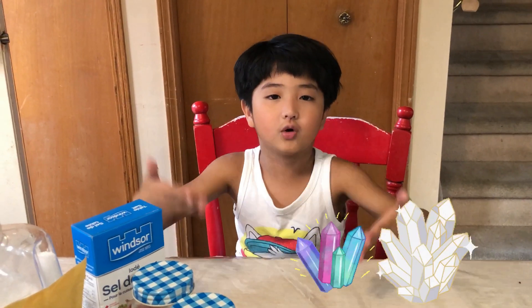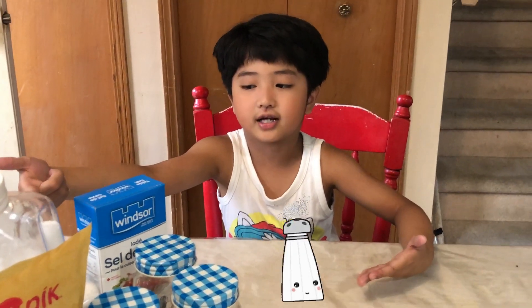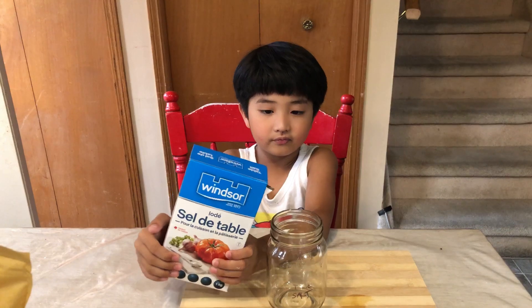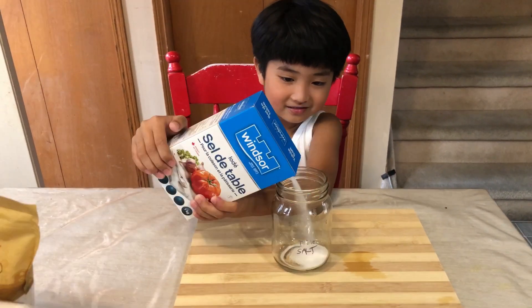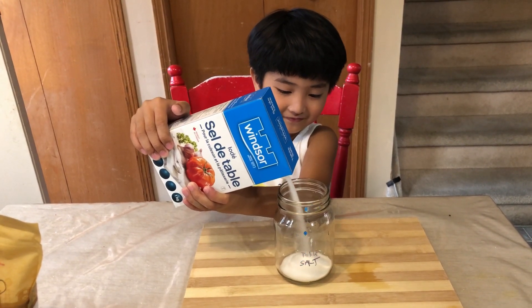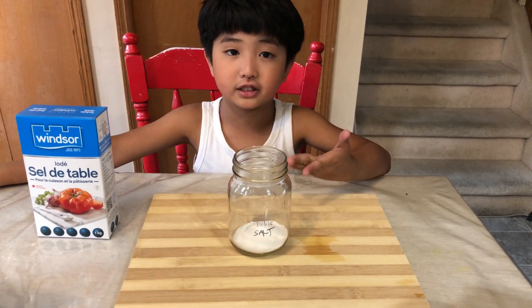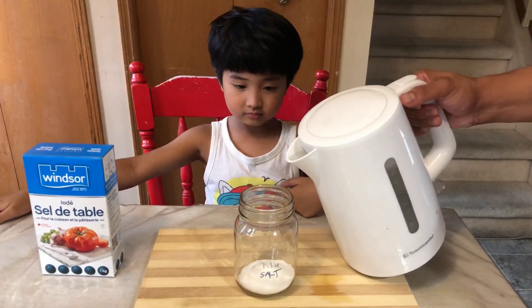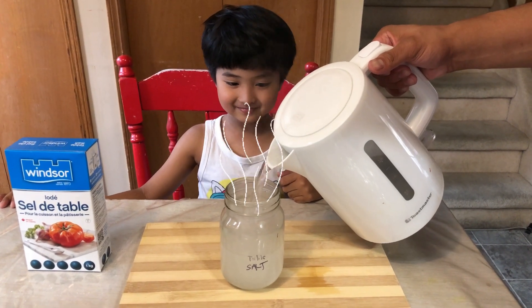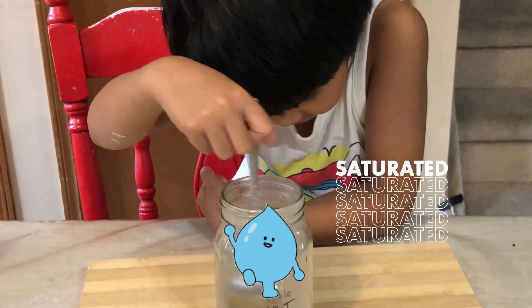We will be doing growing crystals, and we will be using these three kinds of salts. We will pour our first table salt. We will put half of hot water in this jar. When the salt cannot dissolve anymore, it's called saturated.